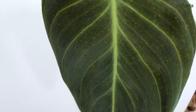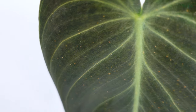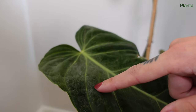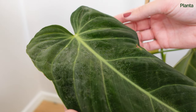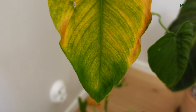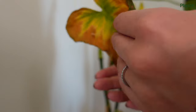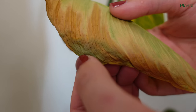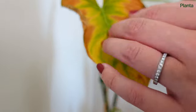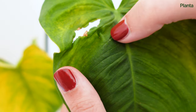The first sign of thrips that you'll usually notice is your plant's leaves beginning to look a bit dull and unhealthy. You will often see papery marks, silvery or bronze discoloration, browning or yellowing leaves, black specks, drooping leaves, dead leaves, or deformed growth. Be sure to check both the surface and the undersides of your plant's leaves for signs of pests.